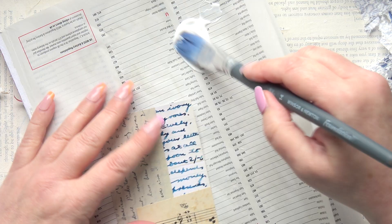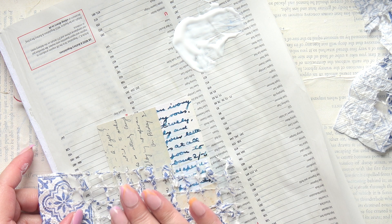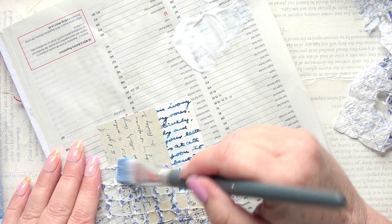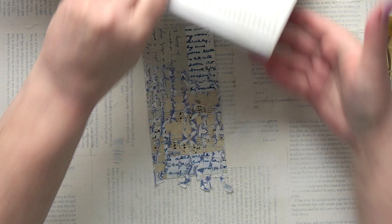I'm going to do some gesso on top of it because I just want the texture. I'll dry that, then trim it, and then apply some gesso on top. I've trimmed it and left that bit dangling because I quite like it. Now I'm going to come in with some gesso.